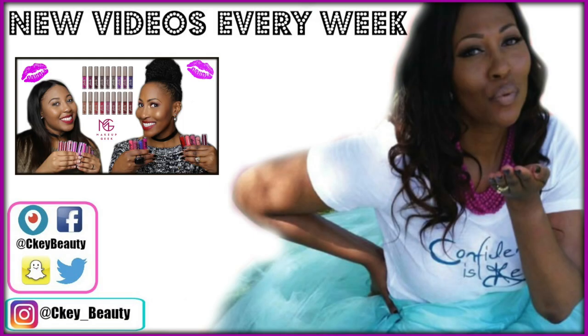Thank you guys so much for watching. Make sure to thumbs up if you like it and make sure to thumbs up if you want the tutorial on the makeup look. I love you guys so much. Have an awesome blessed day and I'll see you sooner than you think. Bye.